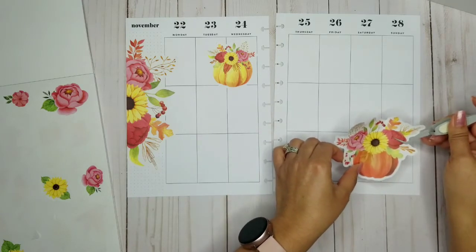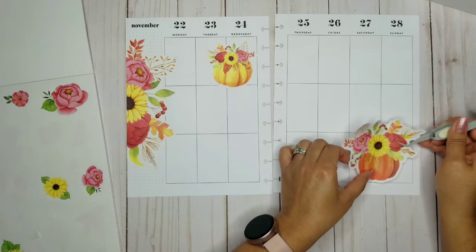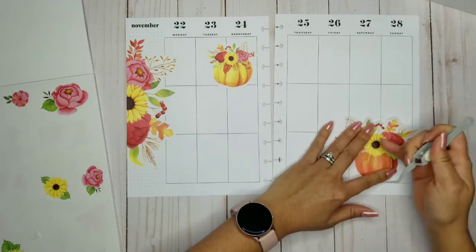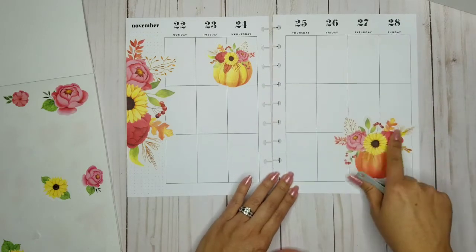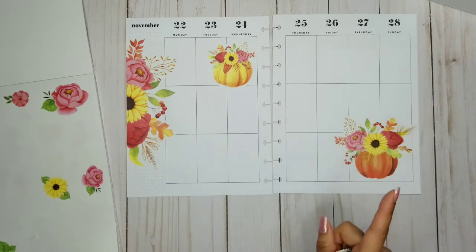Maybe I'll put it over here on this side. Yeah, I'll do it right here just so it'll give some space from this other pumpkin. So pretty, y'all, so pretty!